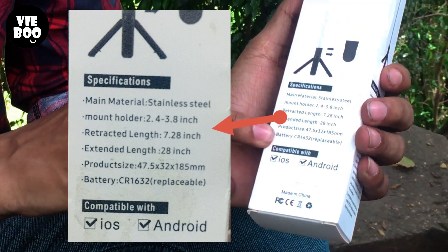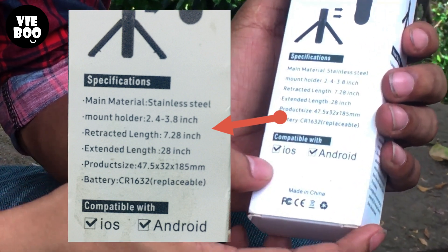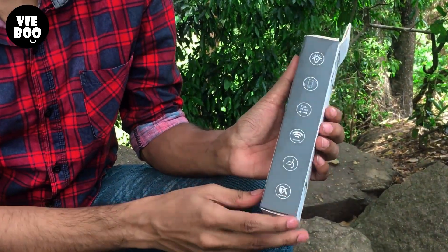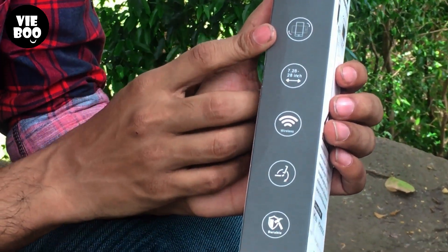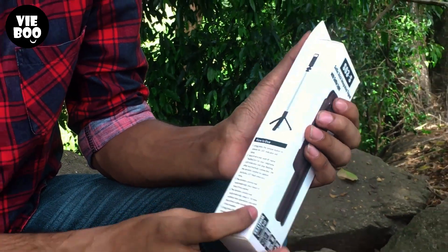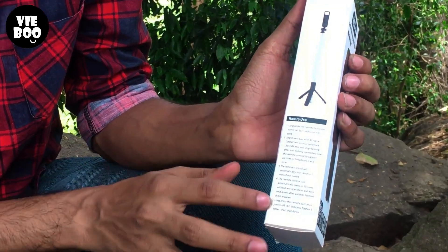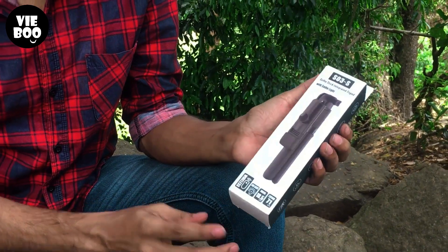The battery is used in Android. The back side and front side are used accordingly. I will unbox the product.